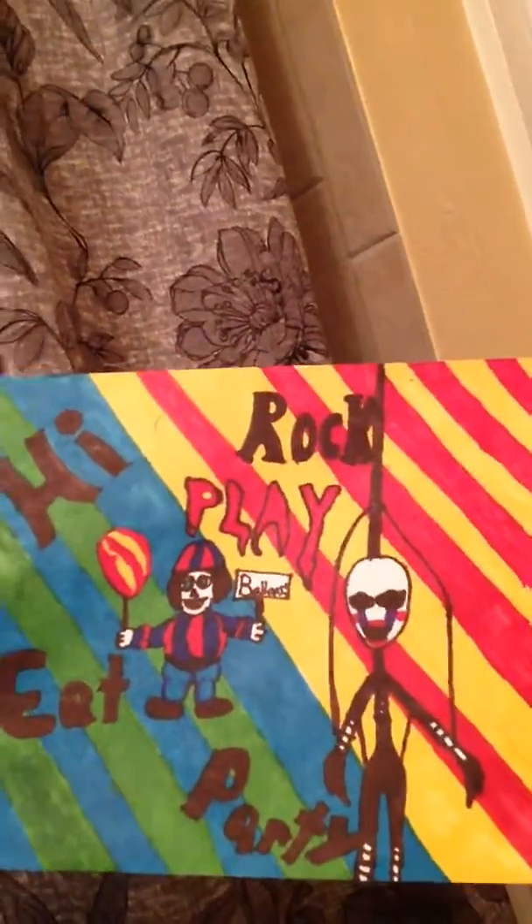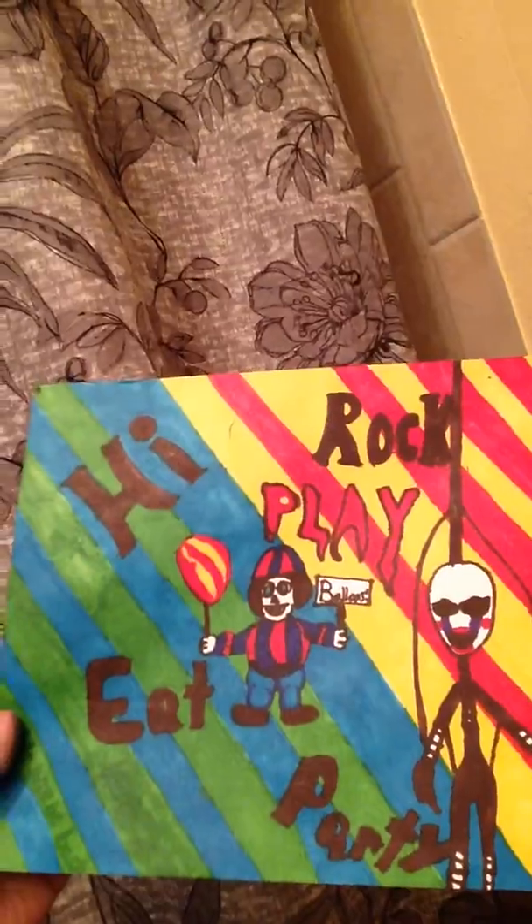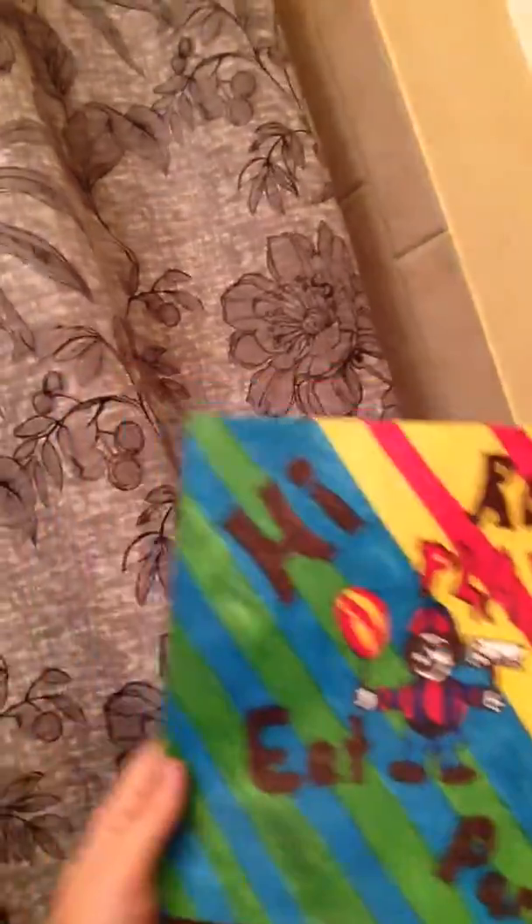This one is the Marionette and Balloon Boy. It says: high, rock, eat, party, and play. And what does it come with? It comes with this.